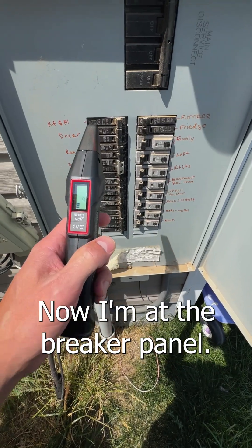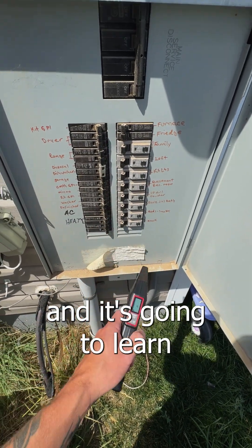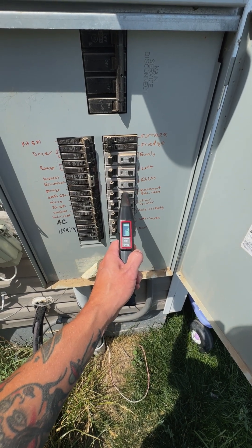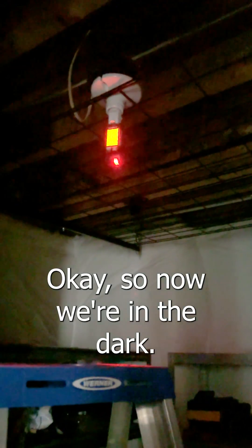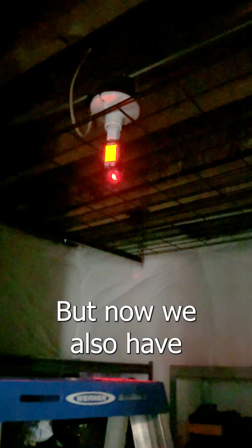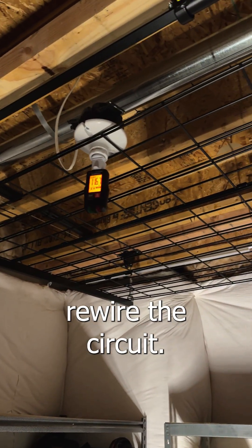Now I'm at the breaker panel. I'll run through the breakers twice and it's going to learn all of the breakers. And it found it. Okay, so now we're in the dark — that's one indicator that we got it right. But now we also have a blinking indicator on our signal generator letting us know that there's no longer power, and now I'm ready to rewire the circuit.